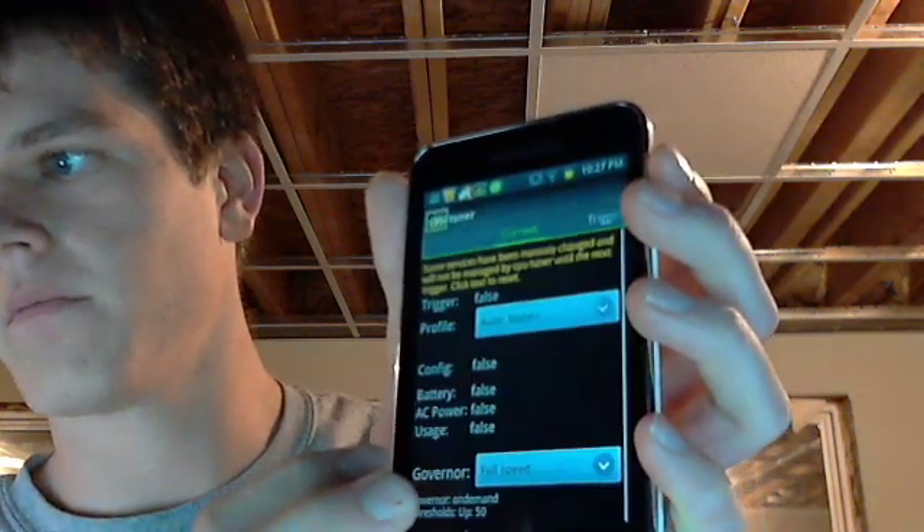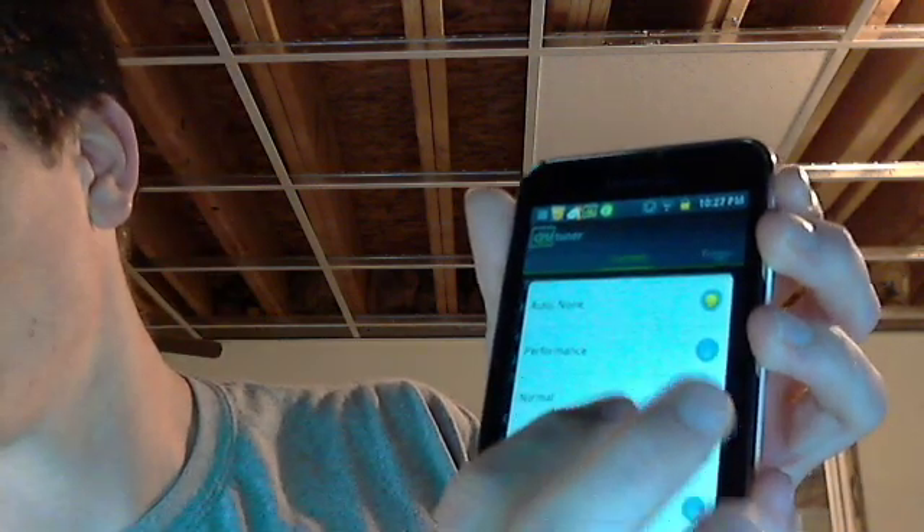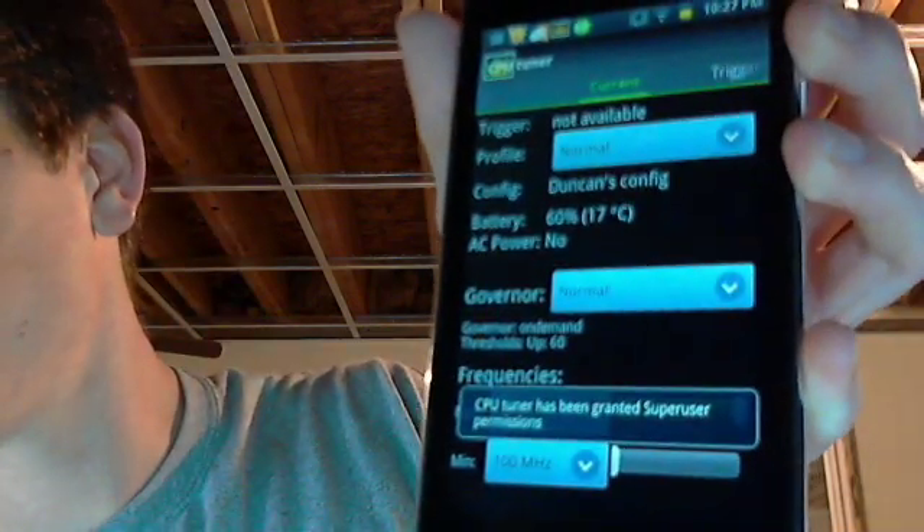I'll give you an example of what it looks like. I want to use CPU Tuner — click on it. I'm going to change a setting, just a random one. And a little thing right there popped up — it says CPU Tuner has been granted super user permissions.